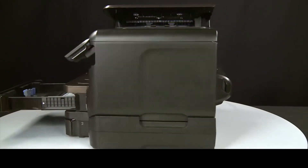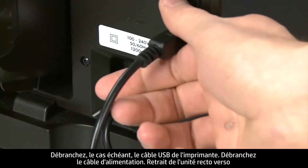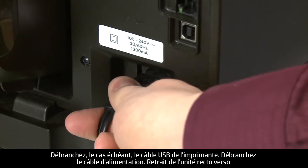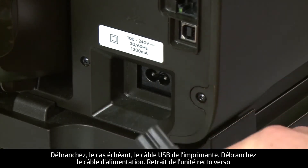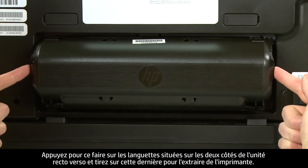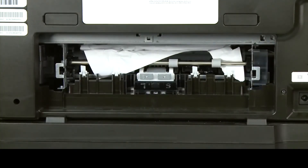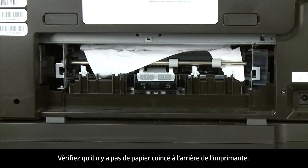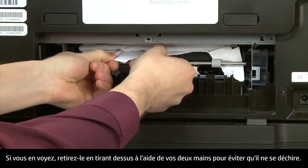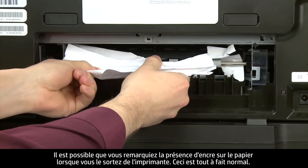Turn to the back of the printer. If present, remove the USB cable from the printer, then unplug the power cord. Remove the duplexer by pushing in the tabs on both sides and pulling it straight out from the printer. Check the back of the printer for jammed paper. If you see any, remove it by pulling evenly with both hands to avoid tearing. You might see some excess ink on the paper as you pull it out — this is normal.